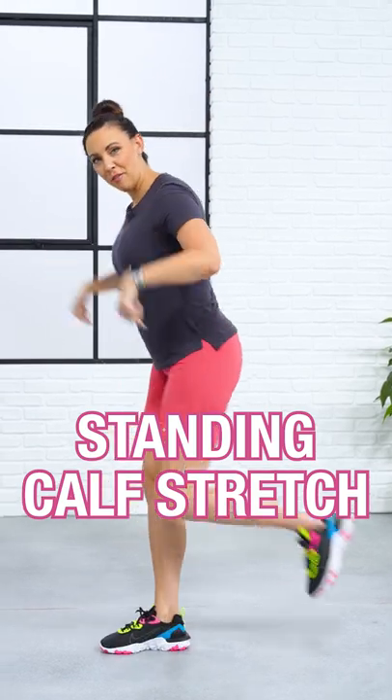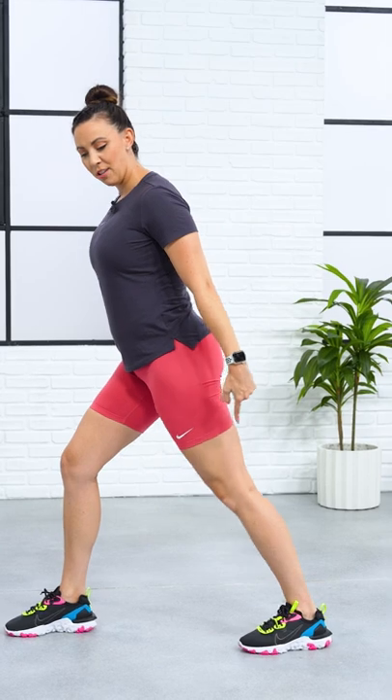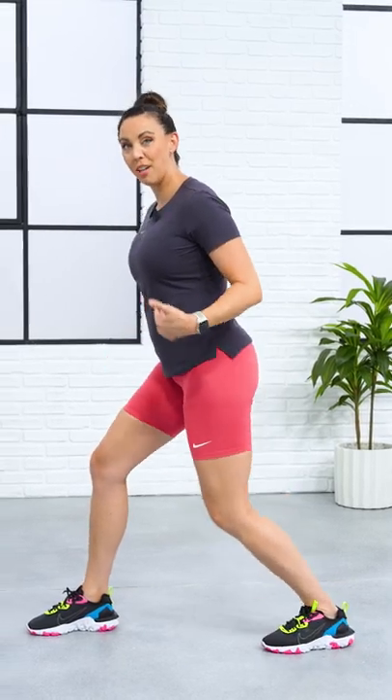The first one is going to be in an upright position. You're going to take your foot back and glue your heel down to the floor, then bend your knee in the back just slightly until you feel that stretch, continuing to straighten and bend.